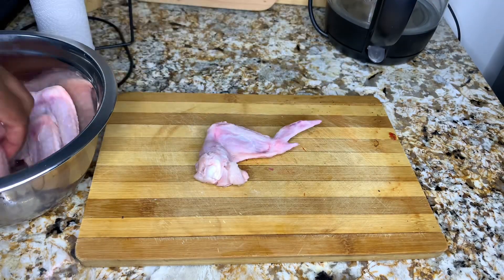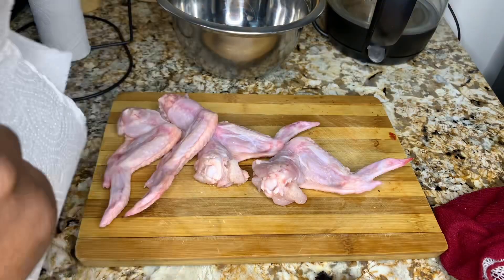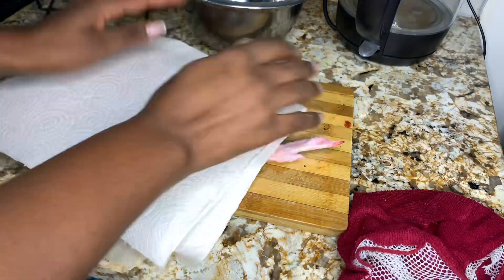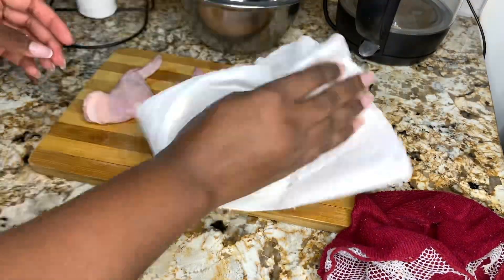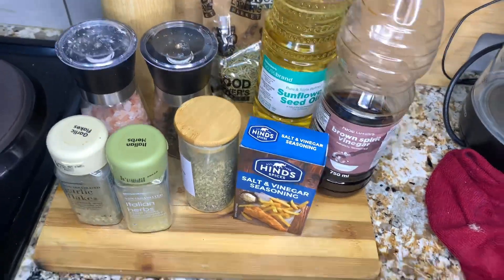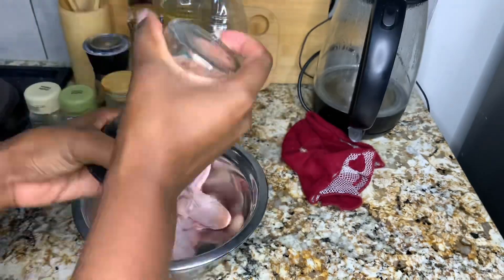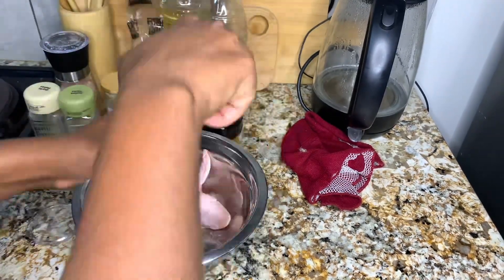Once you are done washing your chicken, make sure that you pat it dry either with a kitchen cloth or paper towel before you spice it, just to get rid of that water. Since you are going to fry it, you need to get rid of all that water before you start spicing your chicken. Here are all the spices I'll be using — you can also use your favorite spices.